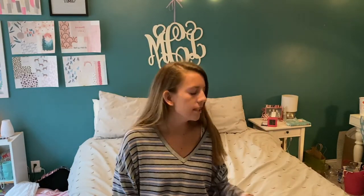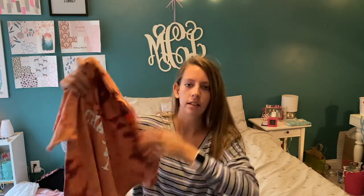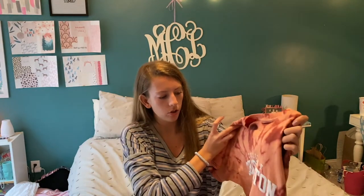Hey guys, welcome back — it's a new day. I have washed and dried the shirt. It did not go quite how I planned but I think it looks pretty cool. There's some cool detailing because the thread did not dye, so it looks nice around the neckline. Next time I won't use as much bleach so I can get more of a tighter spiral. I think it still looks pretty cool, so now we're going to crop and distress it.